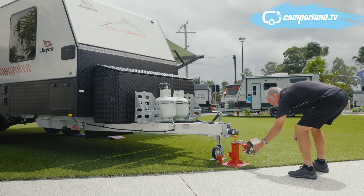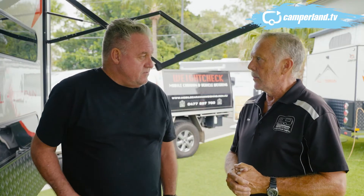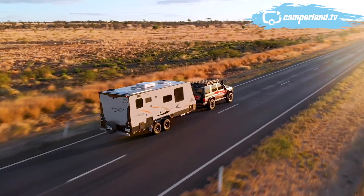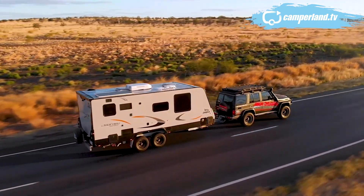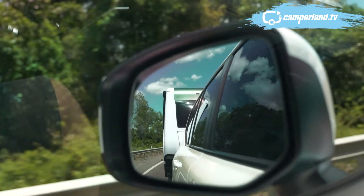If people want more information on this as they're getting into caravanning, they can contact Dave for an appraisal. Also, the guys down at Brisbane Camperland will be able to advise you as to whether your car is suitable to tow a particular van, because there are a number of things that come into it. One of the most important things when it comes to driving and towing is confidence in your own ability, and after spending some time with Dave I have no doubt that that will grow.